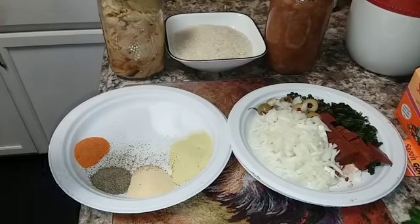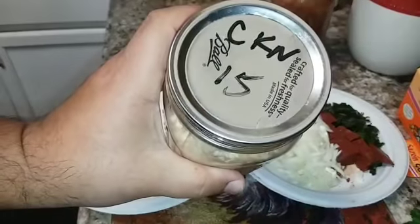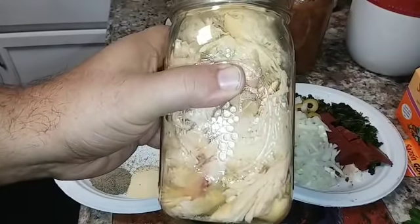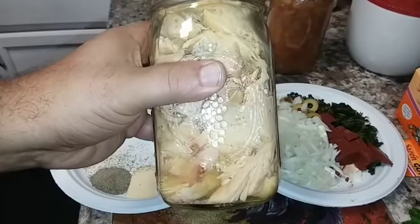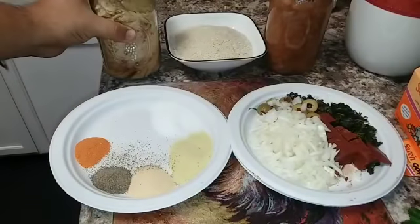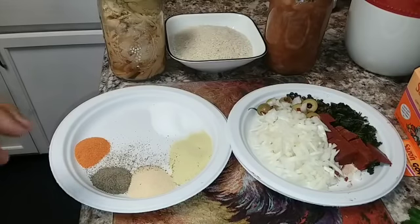Today I'm actually going to be using a quart of chicken that I jarred back in 2015 using the hot pack method — not the cold pack method, which gives a texture similar to store-bought canned chicken. You can use store-bought or cold-packed chicken you canned yourself in the same manner.